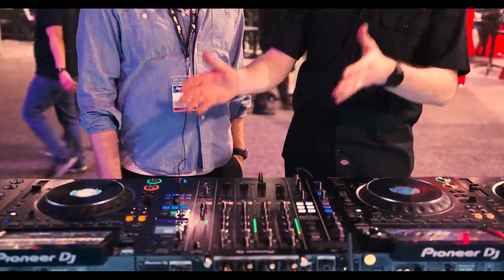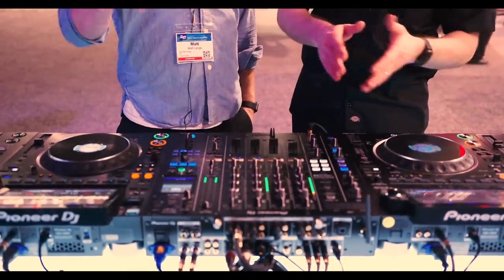Matt Lang here, we're at Pioneer. There are some new toys to check out — we have the DJM A9. Matt is a fan of the V10. The A9 is bringing in some of that sound quality. It's a four-channel mixer replacing the industry standard DJM 900 Nexus 2. Guys walking into the club have been familiar with this format for decades. It takes everything in the mixer and upgrades it — no learning curve for them, they'll walk up and use it.